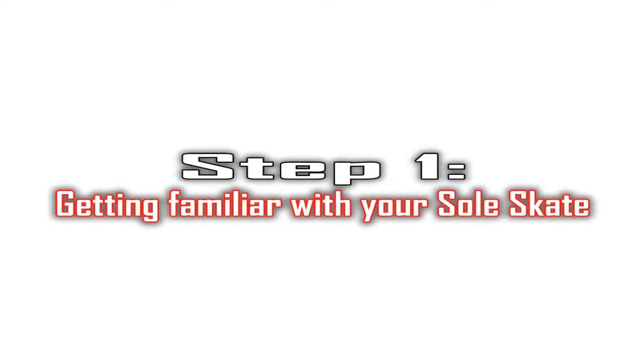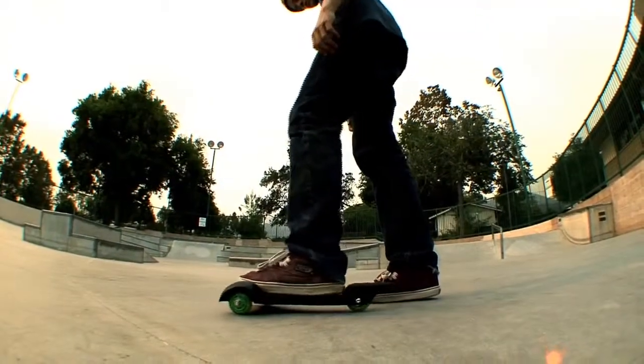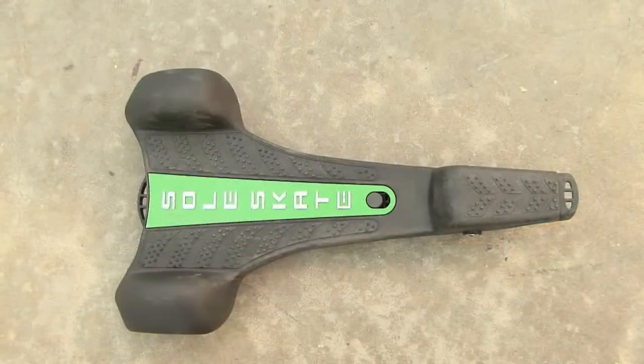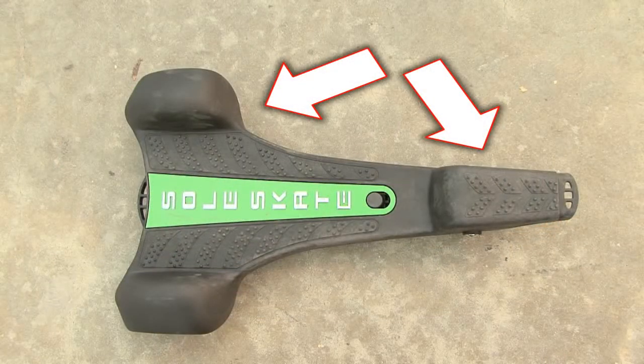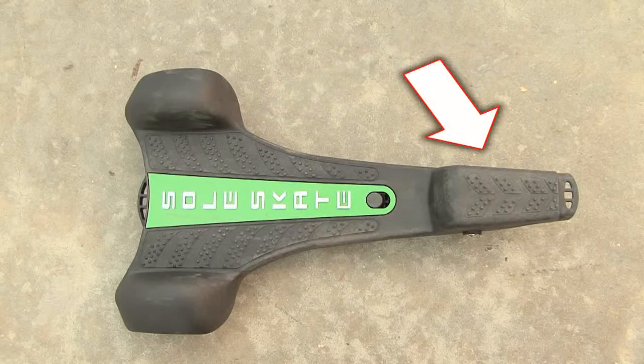Step 1: Getting familiar with your SoulSkate. Before attempting to ride your SoulSkate, take a minute to get familiar with it. You'll notice the two ends are quite different from one another. The end with two wheels is the front, and the other end which has one centered wheel is the rear of the SoulSkate.